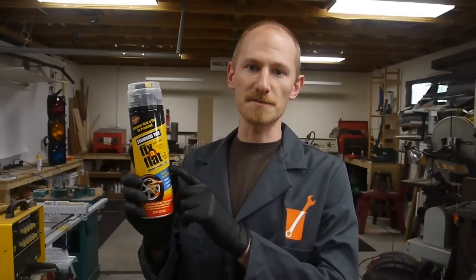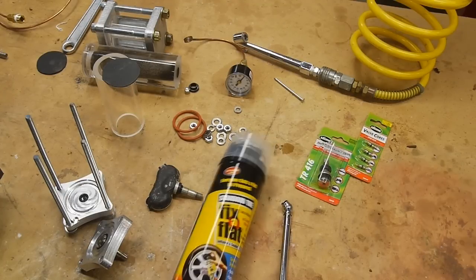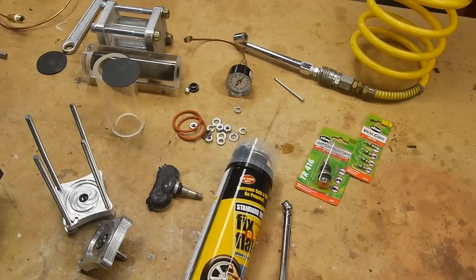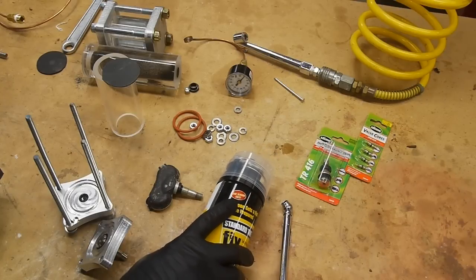Today on Applied Science I want to talk about the chemicals that are in Fix-a-Flat, how they work to seal a tire, and the effect they can have on tire pressure sensors. Tire pressure sensors, which are required by law since 2007 — and I was relieved to see that the can even said 'tire sensor safe.'